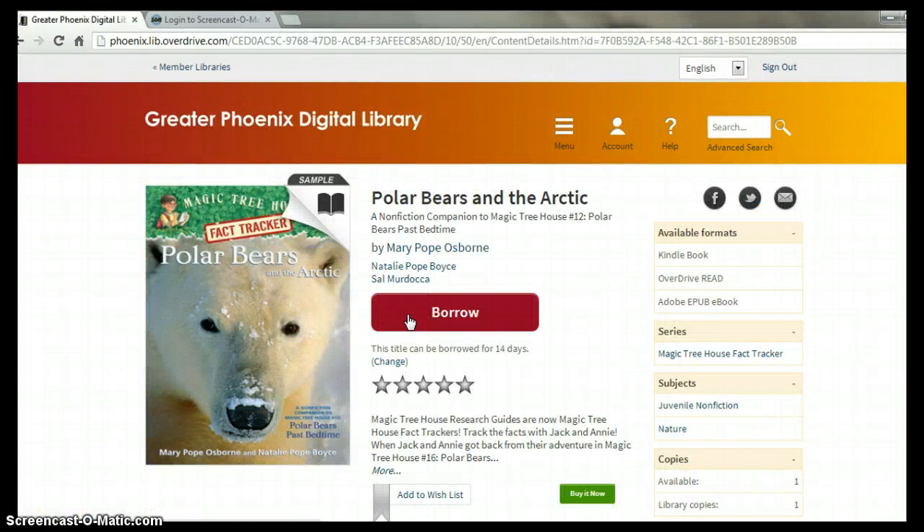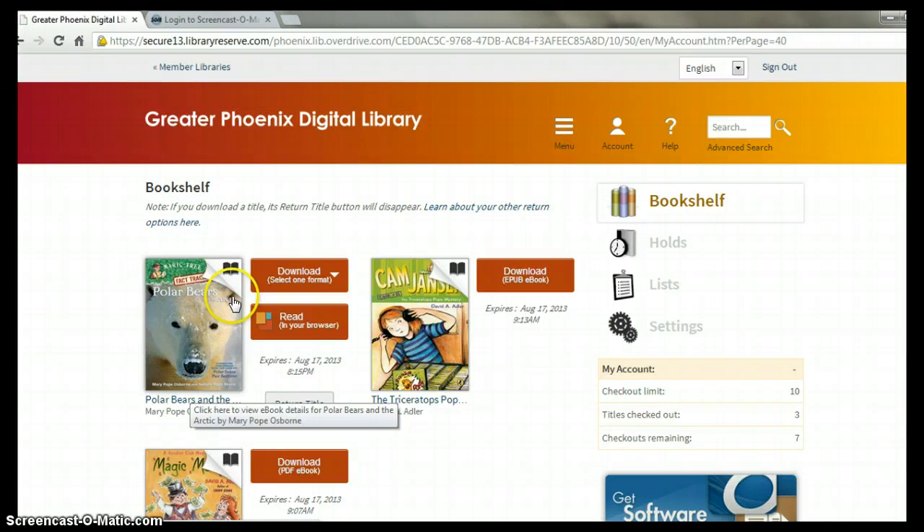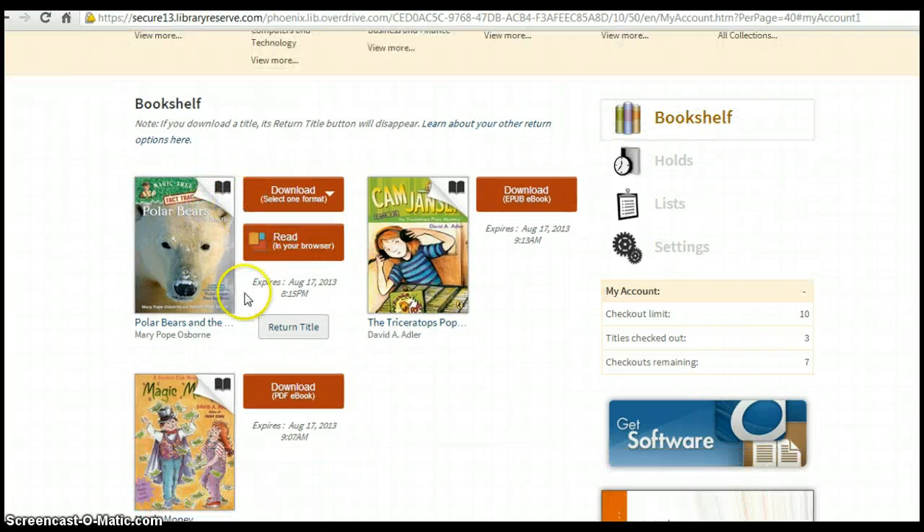For titles that are currently available, you'll simply click the Borrow button, and they will show up in your bookshelf. Your bookshelf will show all your titles that are now ready for download.